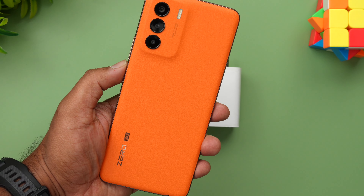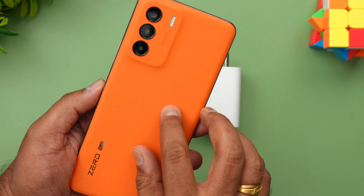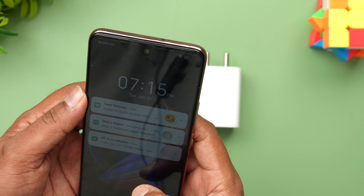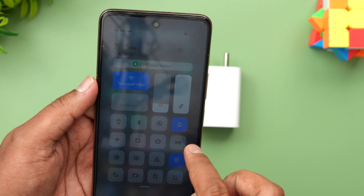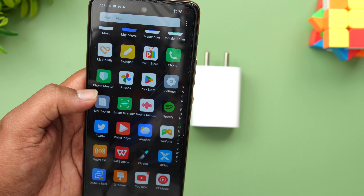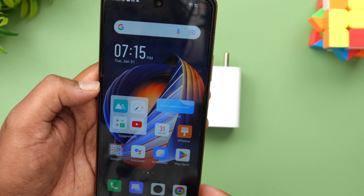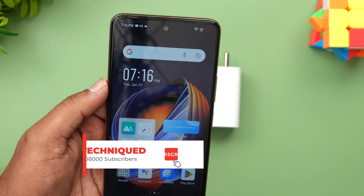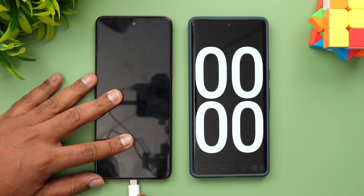This is the Infinix Zero 5G 2023 Edition — it actually looks pretty good. We'll talk about this device later. Right now you can see the battery is at just 1%. We'll start the charging and then measure the temperature and the charging speed, and see how much time it takes to charge from 1 to 100 percent.